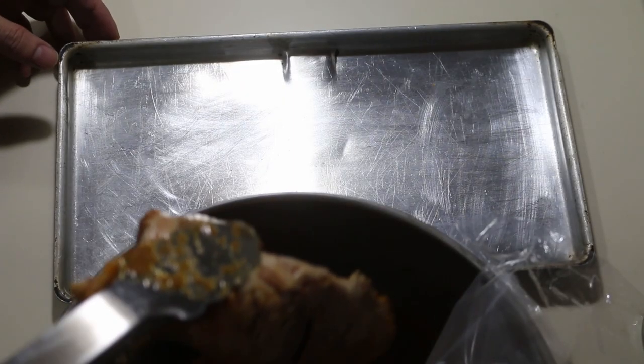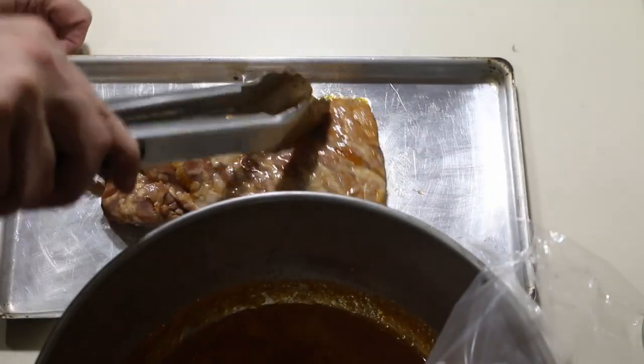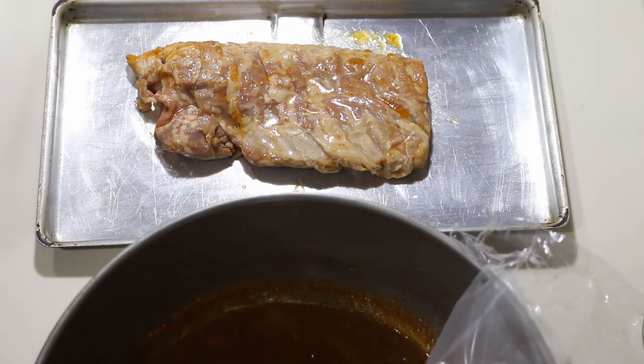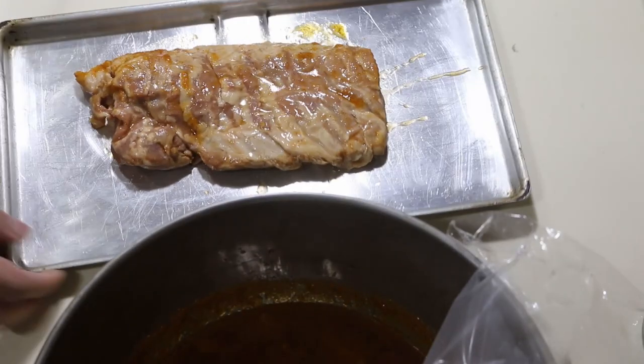Now put the steak on a pan and get it under the broiler. Keep an eye on the timer you set up for the rice. After five minutes you'll want to flip the steak and it should be ready in 10 minutes total. Check the temperature with a meat thermometer and make sure it's 130 degrees for medium rare, or however you like it.